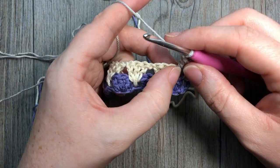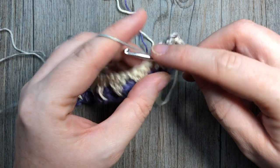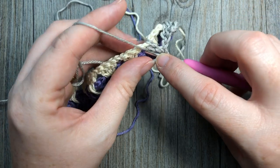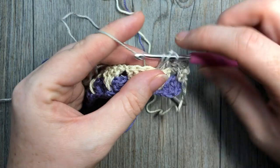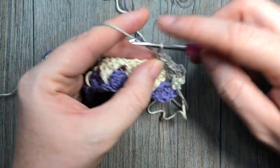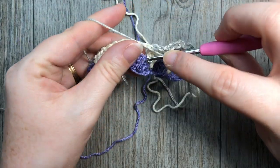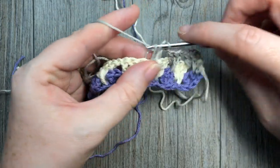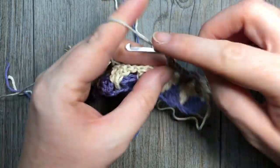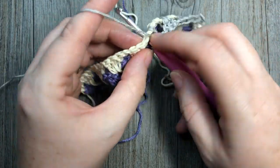Then chain one, skip the next three double crochets, and into that chain one space work a double crochet, a spike stitch into the middle stitch of the three double crochets two rows below, then one more double crochet into that same chain space. Chain one, skip three, into the next chain one space, and repeat your set of three double crochets all the way across. At the end of row three you are going to switch back to color B.